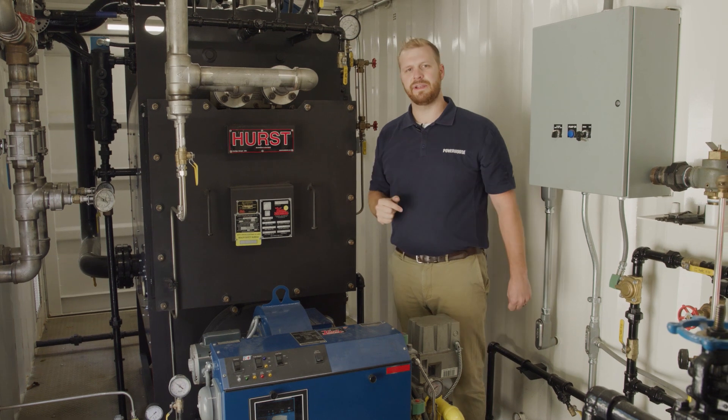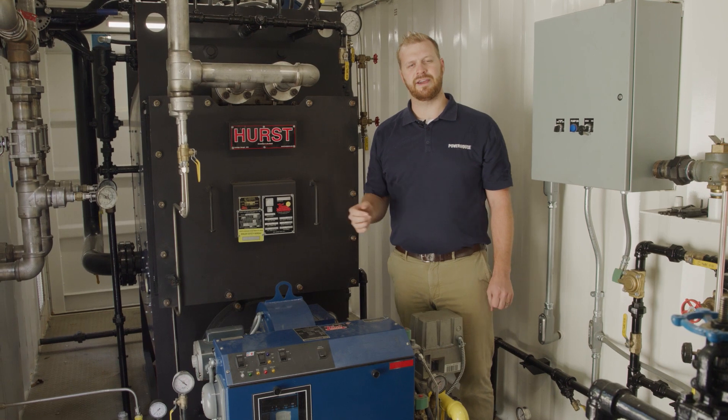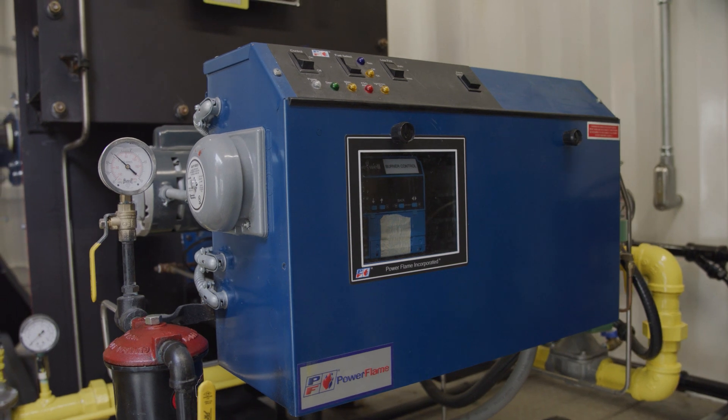The burner here, part of the package unit of this boiler, is able to run on natural gas, number two oil, and propane. And all the fuel trains are pre-installed and ready for use.